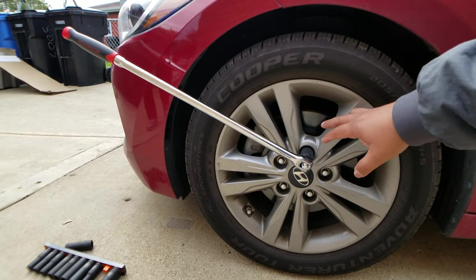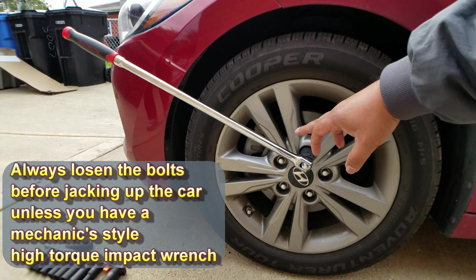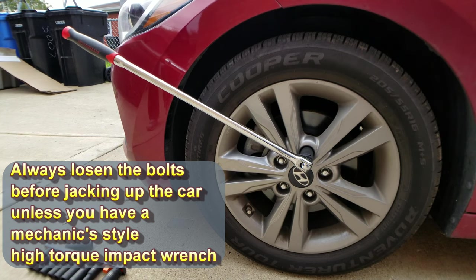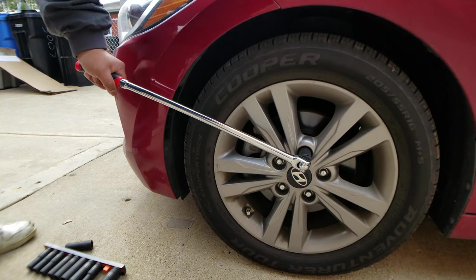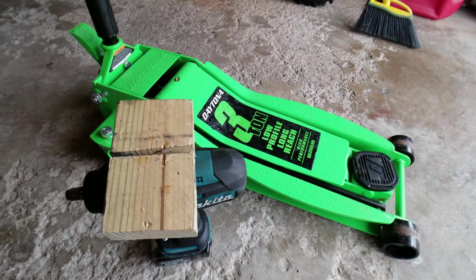The first thing you want to do is loosen your lug nuts. These are 21 millimeter. We've got a nice big breaker bar for leverage — that should make it easy. We're gonna show Mike how to do that with the big breaker bar, and then after that we'll use our hammer drill to take the rest off. With this much leverage you can easily just put a little weight on it and it'll get loose.